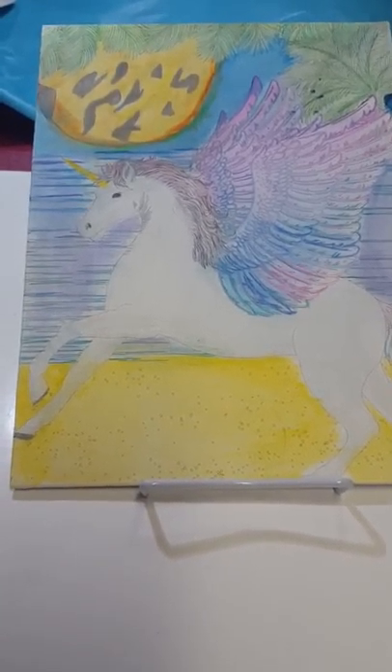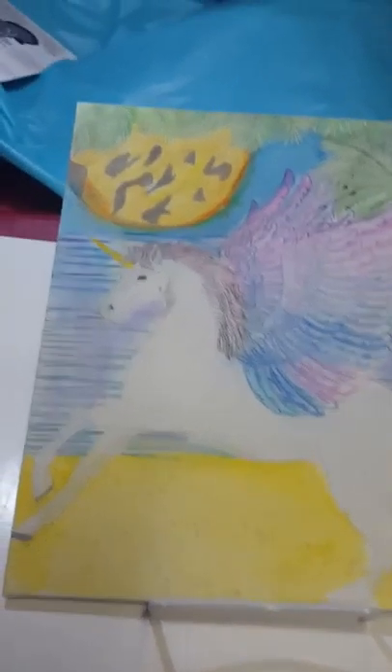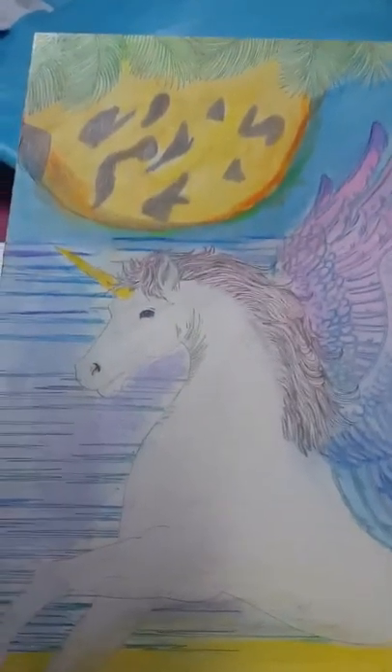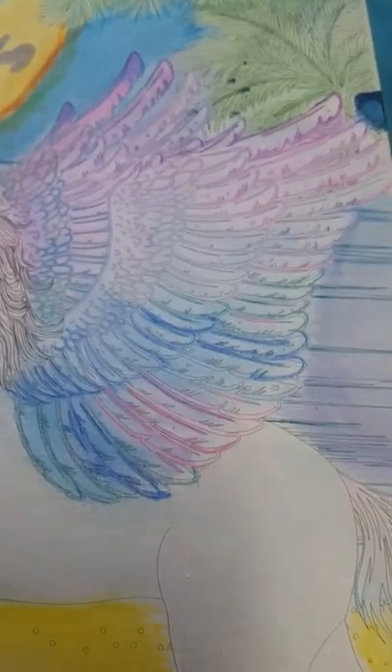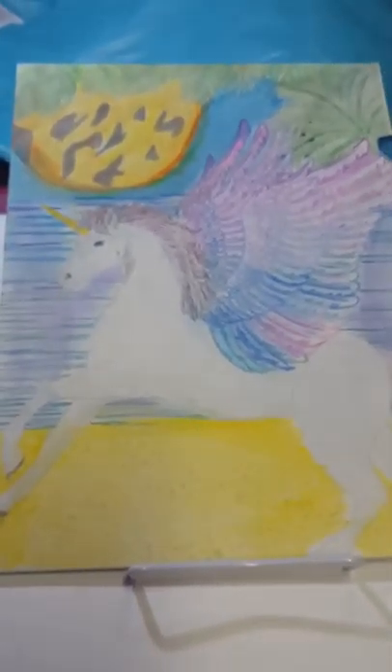We'll zoom in a little closer so you can get a look at everything. There's a lot of detail on here — the wings have a lot of detail, more detail than the Hot Wheels I collect, because you know you're paying a dollar and they don't put a lot of detail into that stuff.